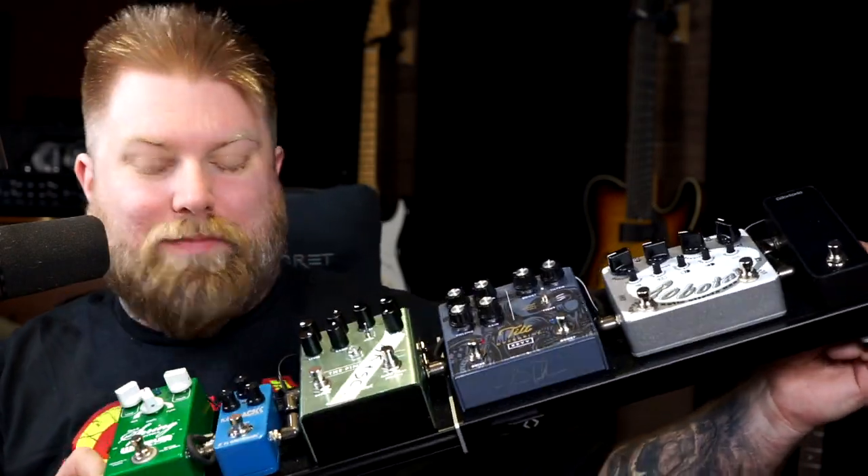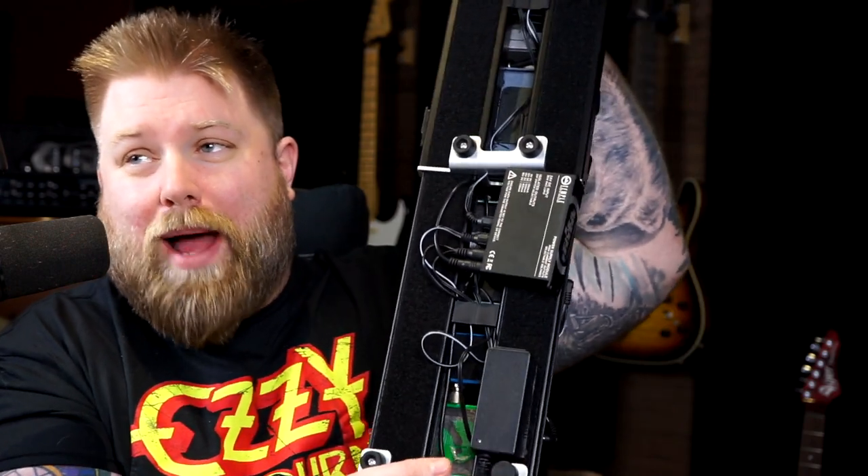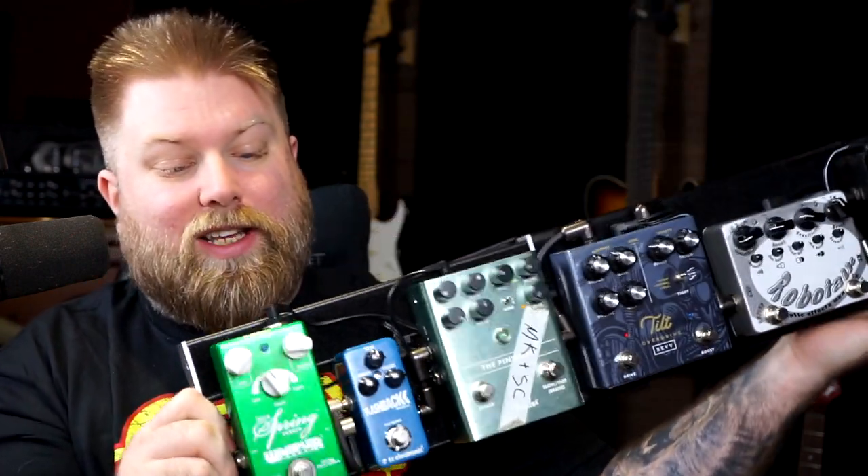Here it is - my current pedalboard. Wonderful. Thank you very much to the guys over at Daddario for this. You can see there's velcro on the bottom and I velcroed the power supply stuff on there, so everything's cabled up very nicely. This is rock solid. I love it very much.